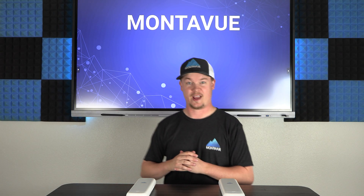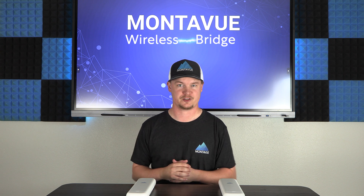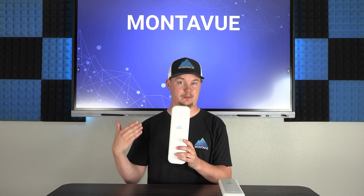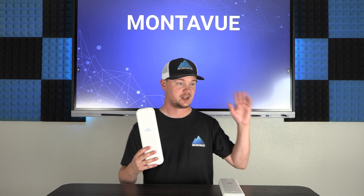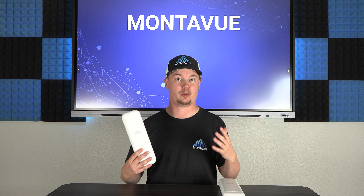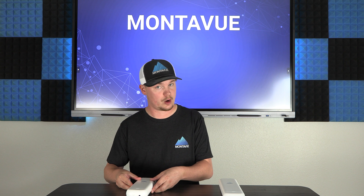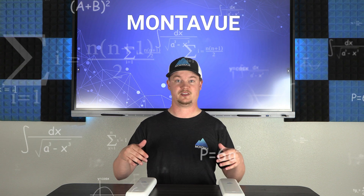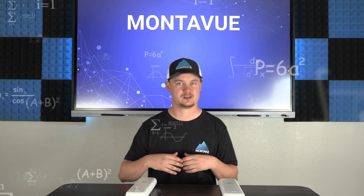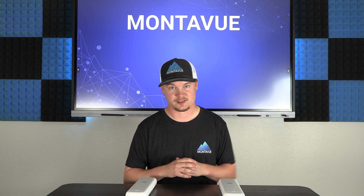Welcome back to Montevue. Today we have a masterclass showing you how to set up the wireless bridge from Montevue. We're going to take you from step one — plugging these in and getting power — all the way to getting it wirelessly connected to your network and having a fully operational camera system on your remote end. It does get a little complicated, involving plugging these into your network, logging into them with a computer through an IP address, and setting them up to communicate with each other.